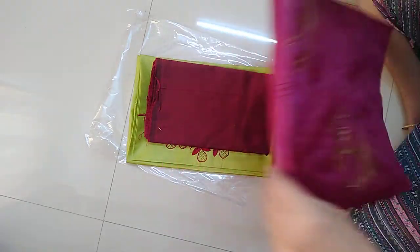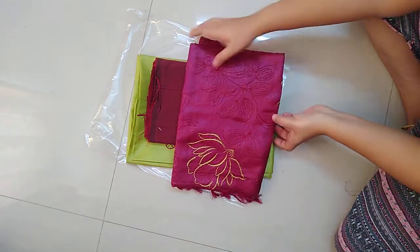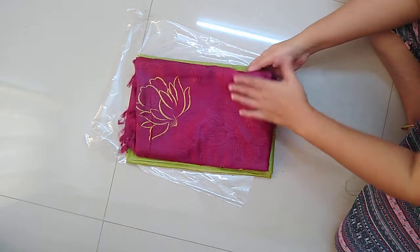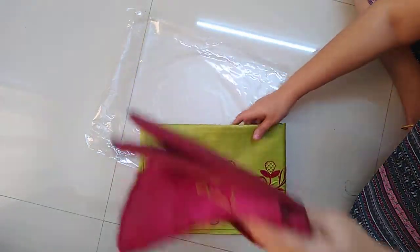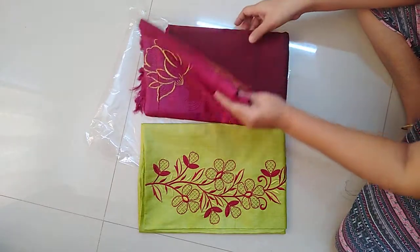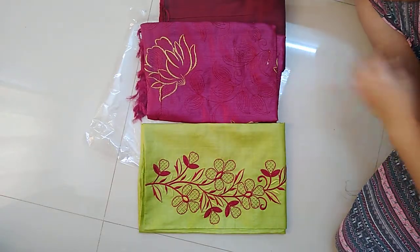The back side of the top is fully plain. This is the Dupatta and this is the cotton silk bottom. The top is green color and the bottom is in a maroon shade.